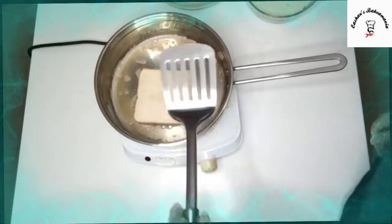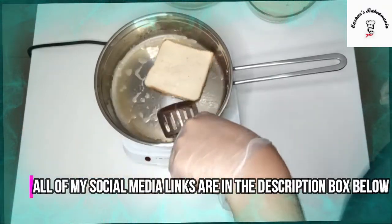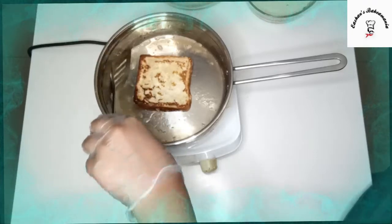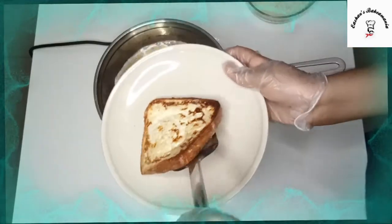Guys, it's been 2 minutes and now it's time to flip it up. Just take it with our spatula and flip it up. Look at the golden brown texture on the bread — it's done. Now let's keep it on our plate.